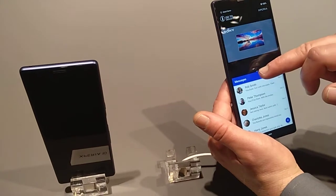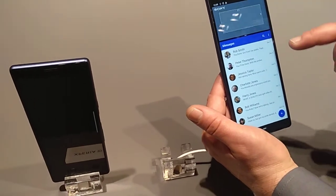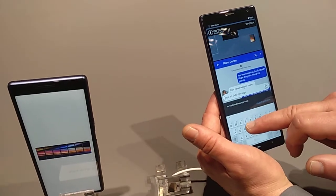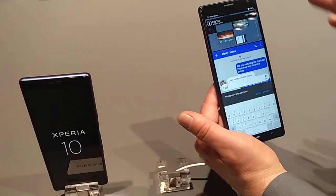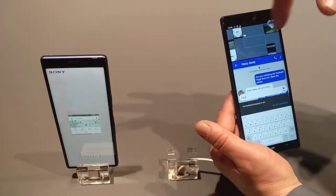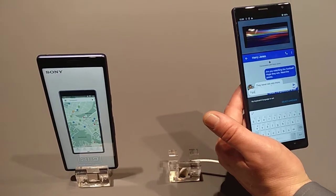So here you have your video. You can watch your video and now you can type your text at the same time. That's one of the big advantages of a 21x9 display. If you have an 18x9 or 16x9 display, you wouldn't see the top of the screen even if you have split-screen support.